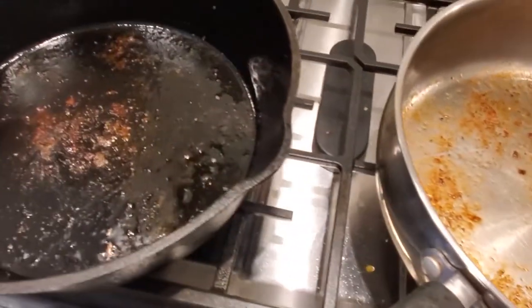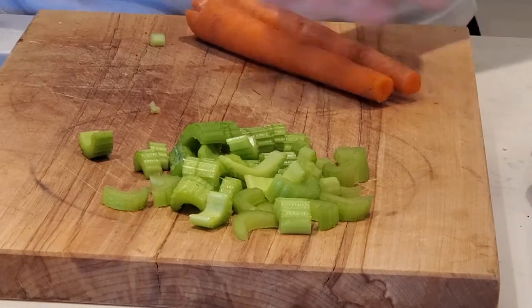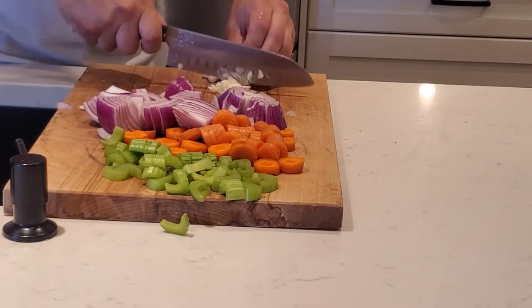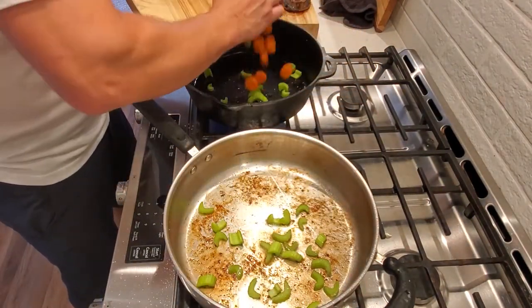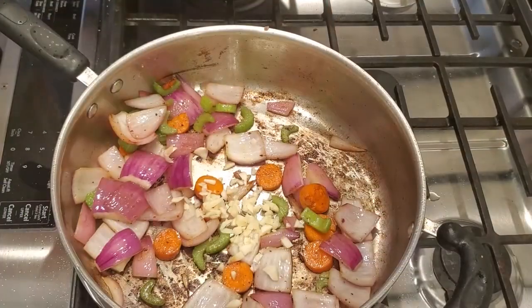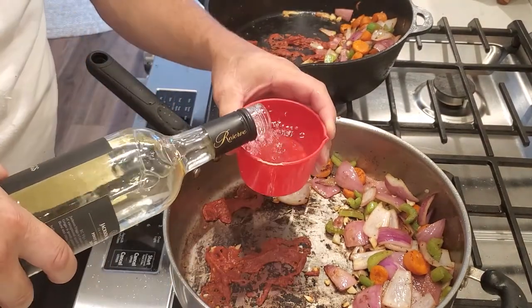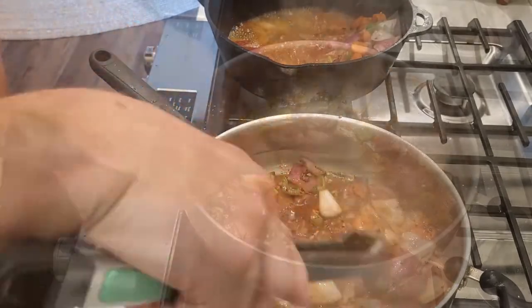All the stuff left in the pan will get deglazed — that's just pure flavor right there. Got a nice browning on them, so now we're going to cut up some vegetables. We're adding carrots, onions, and celery — doing it half and half because I've got a bigger batch. Everything except the garlic goes in now; we'll do the garlic later. Just going to brown these up a bit and caramelize the tomato paste. I'm adding some dry white wine here — one cup — to deglaze the pan and release all those flavors from the bottom.